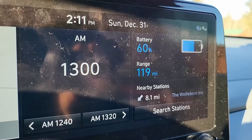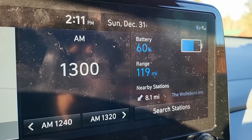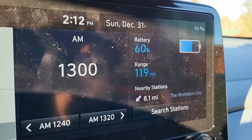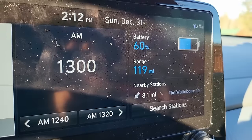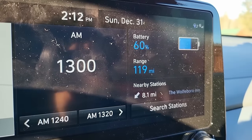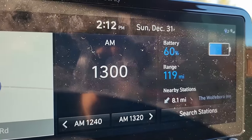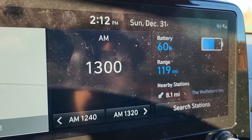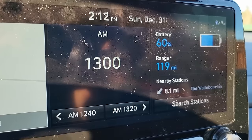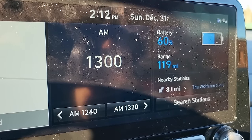We've arrived with 60% battery and 119 miles of range — we can still get home without charging at all. There are some nearby charging stations, probably Level 2. There's a map on the screen but we didn't use it to get here. Let's load some equipment.